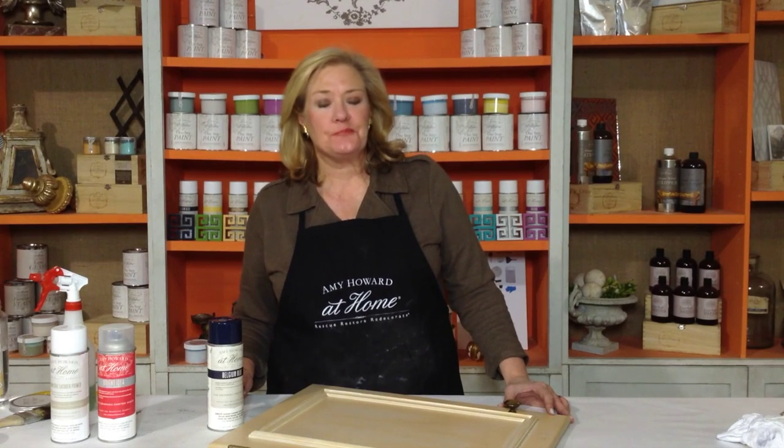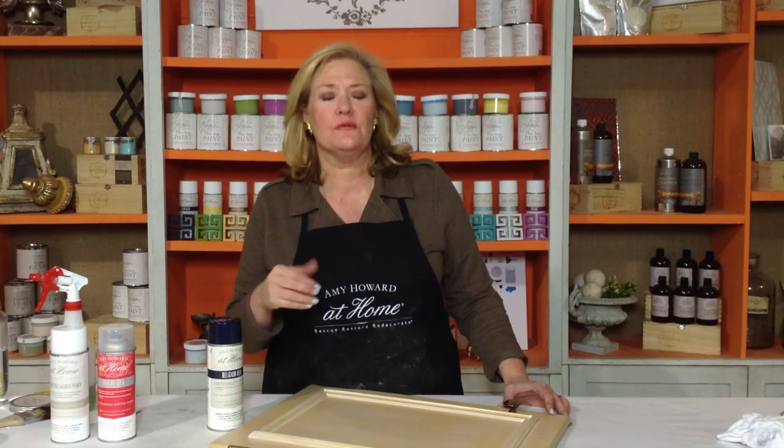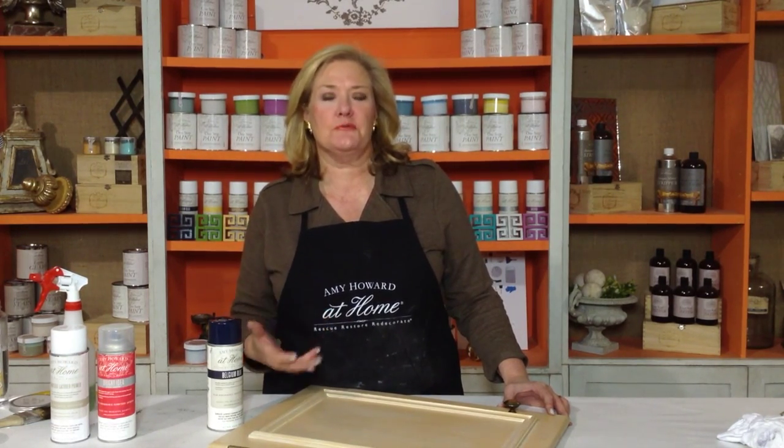Hi, my name is Amy Howard. Today I want to show you one of my favorite finishes, and that's lacquering. But there are a lot of people that really aren't used to using an aerosol can, and they may run into difficulty when they're lacquering. So I want to just cover a few of those problem points that you might have when you're actually getting ready to do this process.